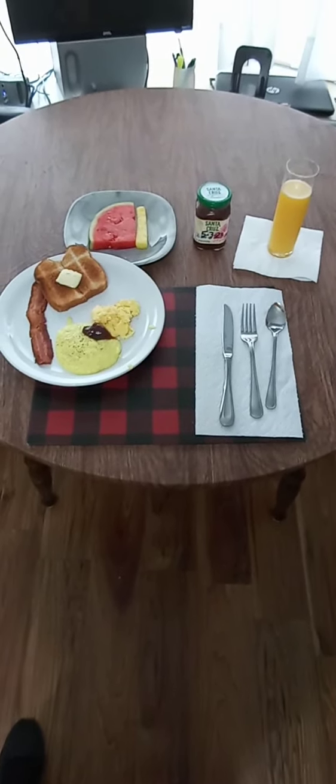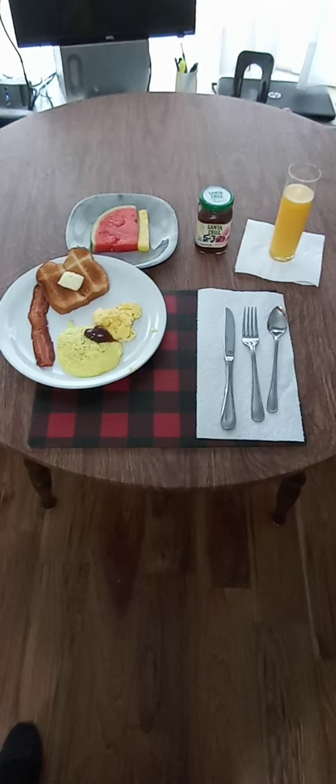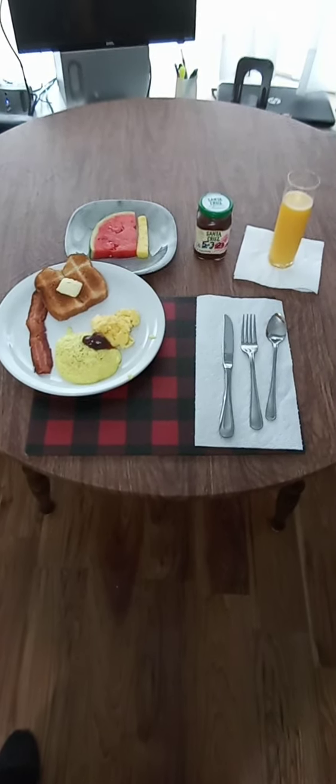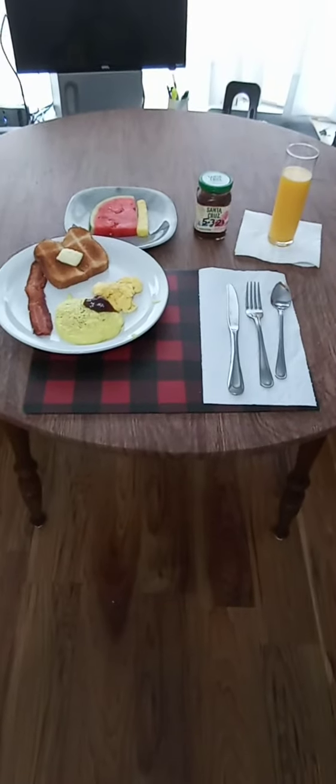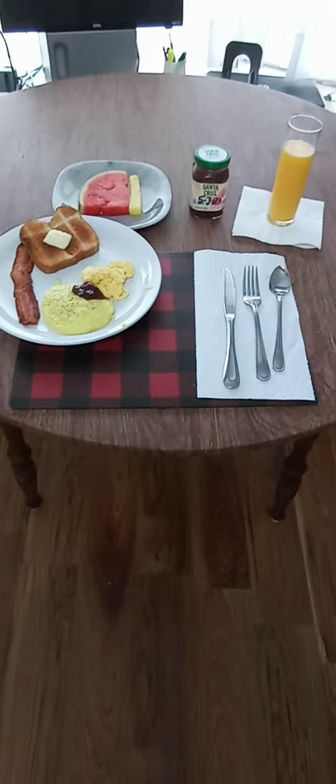That's all I have for you. Again, this is Cade, back at it with another Cooking with Cade — breakfast and cooking with Cade. I appreciate y'all's time. Have a wonderful day. Try this out for yourself. Take care, guys.